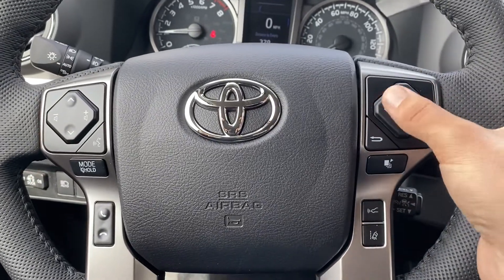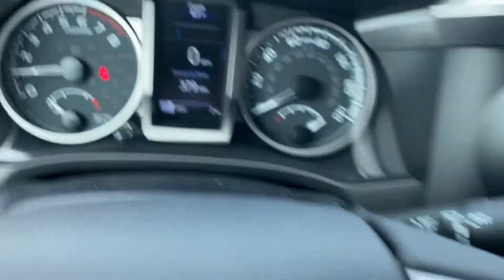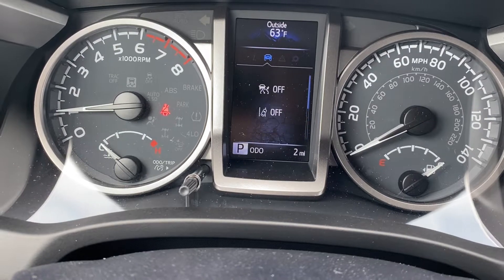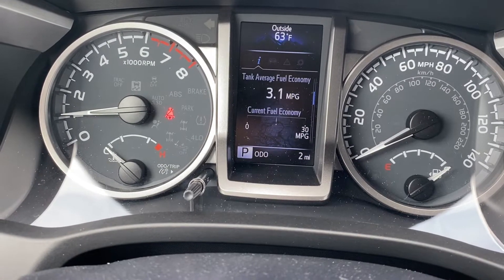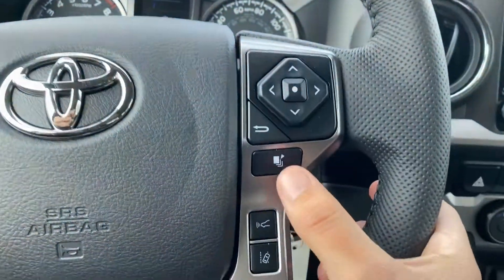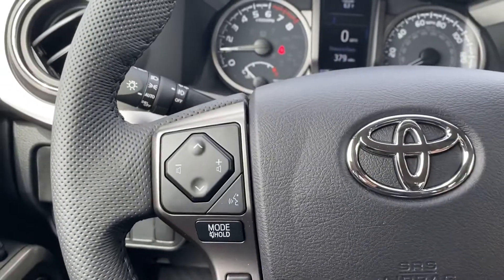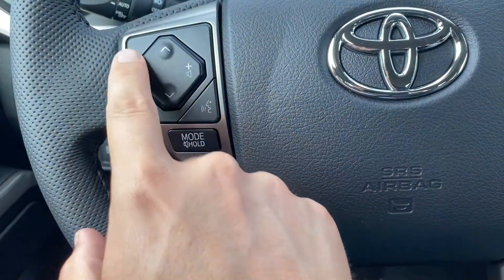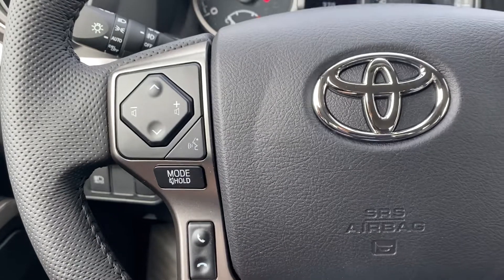On the steering wheel on the right you'll see a little pad with arrow, select, and back — those operate the middle screen called the multi-information display. Going left to right, I have different menus; some I can scroll up and down with the arrows. Here's where I can change settings to the pre-collision system, and this gives you gas mileage info and digital speed. I can select or go back, and this will save one of my favorite pages. Over here I can change the volume, go through song presets, change phone volume during a call, end a call, go through radio modes or press and hold to mute. And here's voice commands.